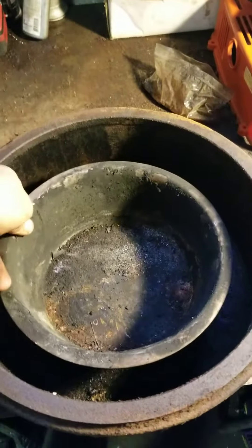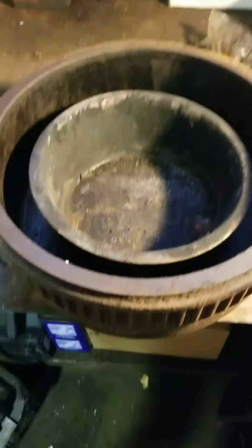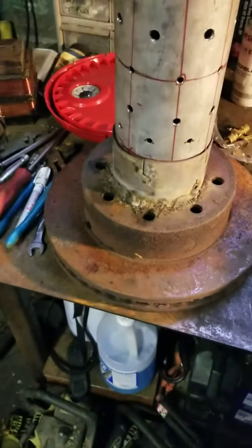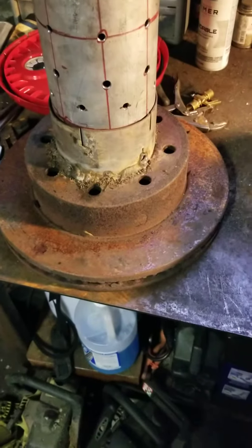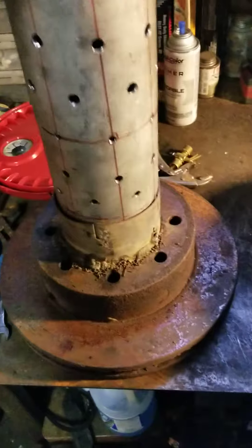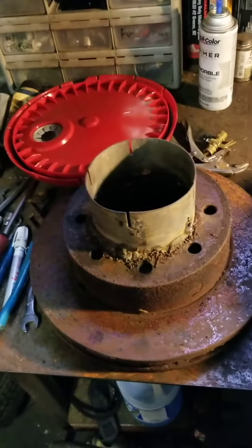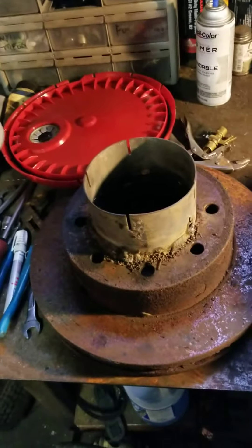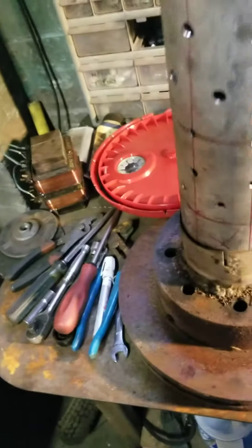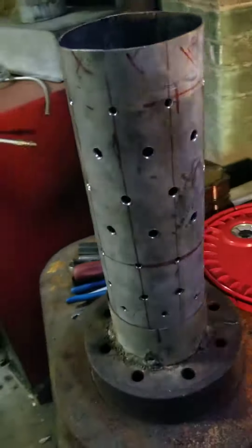Basically it sits almost dead center of the drum. This is a rotor off of a one-ton Ford truck, if I recall, and some three-inch semi exhaust pipe — it's a three-inch to two-inch adapter, or three to two-and-a-half, I believe — going into some four-inch pipe.